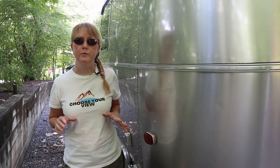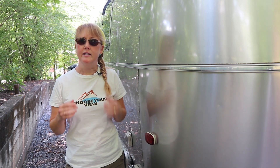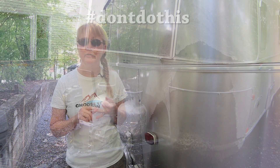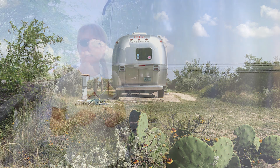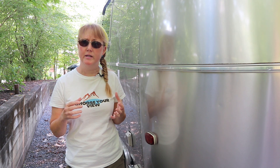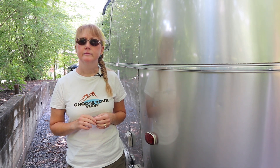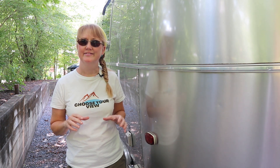Some things you can do to make filiform less likely: avoid driving your Airstream during winter, or if you do, wash it off to remove road salts. Living in a low-humidity environment like the desert will help prevent it. High humidity, high temperatures, and salt environments — like beach living — will increase your odds. Research says filiform will not occur below 60% humidity. Salt makes the reaction worse, and high temperatures accelerate any reaction.